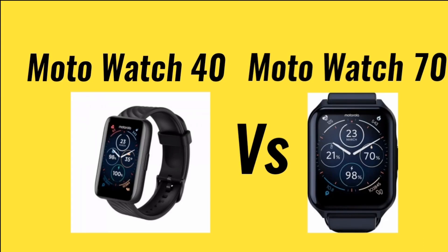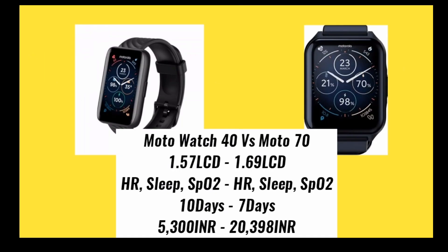Hello guys, welcome back. Today I am talking about Moto Watch 40 versus Moto Watch 70. In this video I am making a fully detailed comparison, and if you don't know which smartwatch is best for you, please watch this video till the end. Here you can see both smartwatch specifications and price.